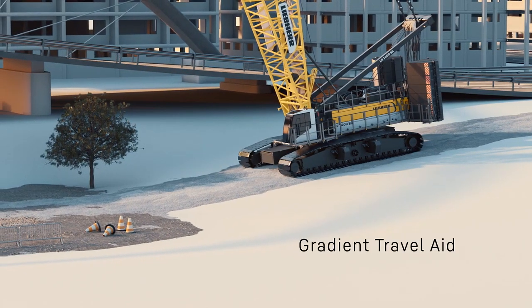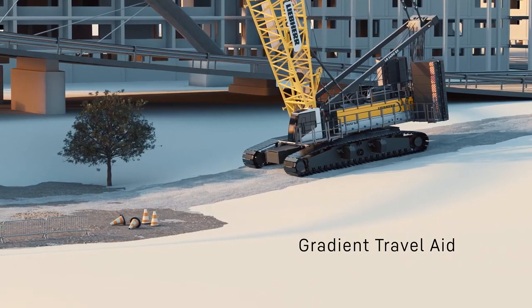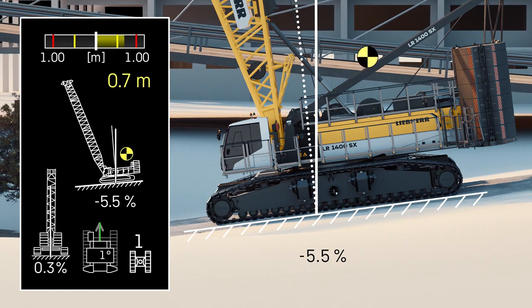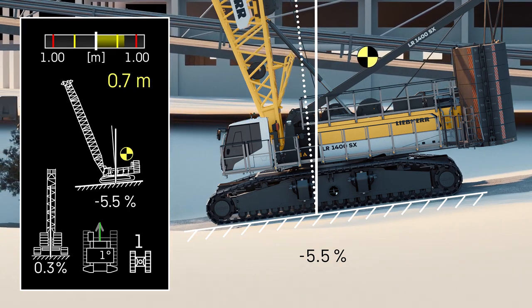The Gradient Travel Aid assists in driving on slopes safely. It displays the center of gravity of the machine and warns the operator before entering an unsafe zone.